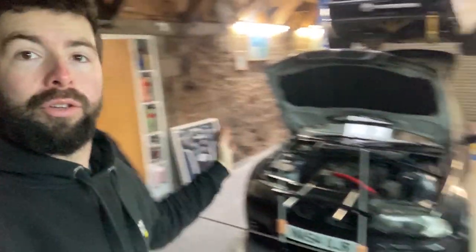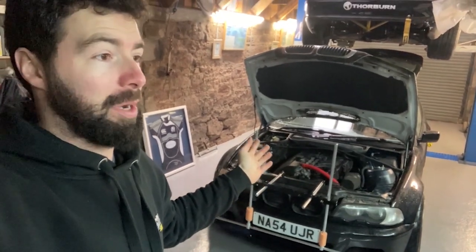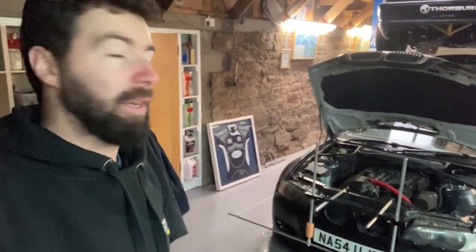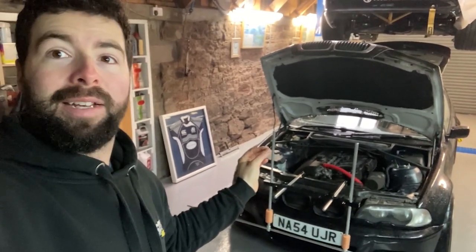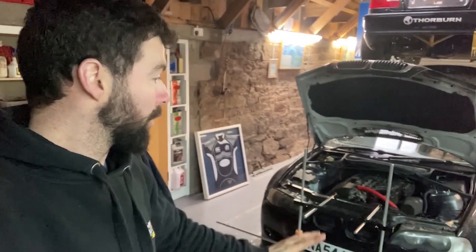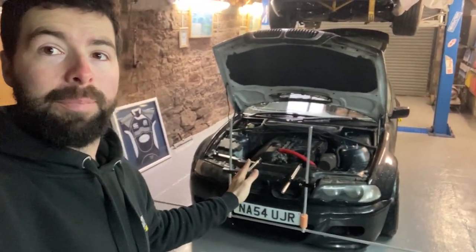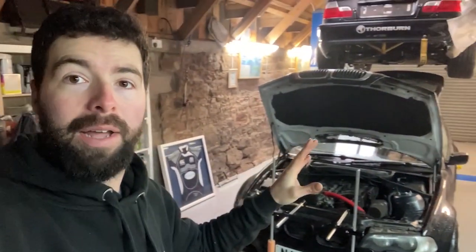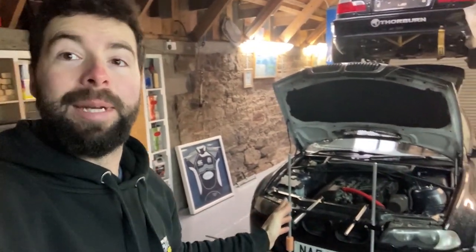So I'm going to show you how string alignment works. A lot of people just say laser alignment's the best, but actually string alignment is used by pretty much most race teams. They'll do it every time they come off the track — they will set this up, and this is pretty much millimeter perfect. The benefit I find is laser can go off; you can drop the tool or whatever and it'll go off and you don't actually know. This is a pretty simple setup — you just need to get all your measurements right and you will be millimeter perfect. I haven't got the skid plates underneath. This is just a brief overview of what string alignment is and how it's done.